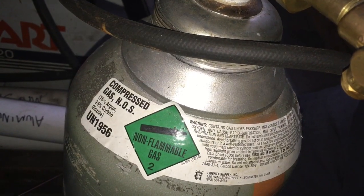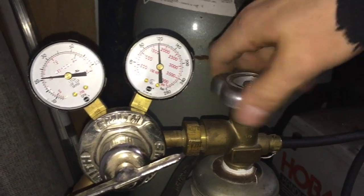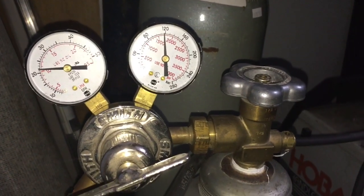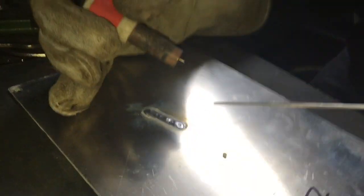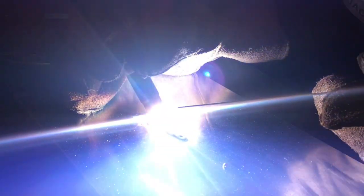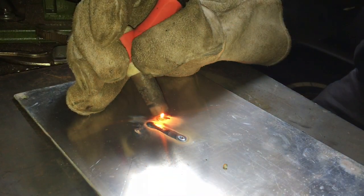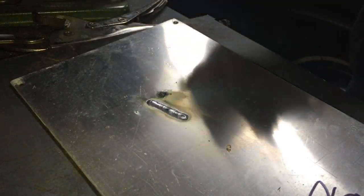Now I've got my CO2 argon mix hooked into the TIG welder. I'm going to turn it on, and now let's weld some stuff. That doesn't work.